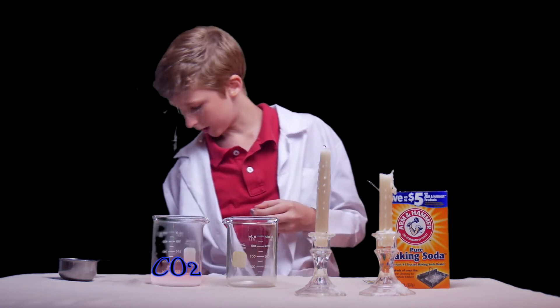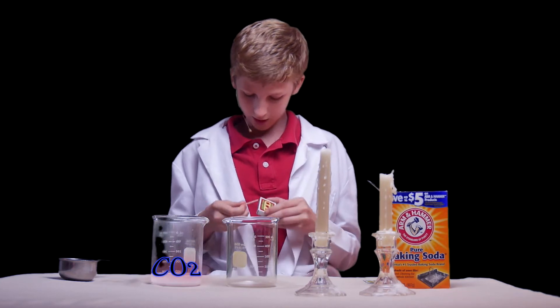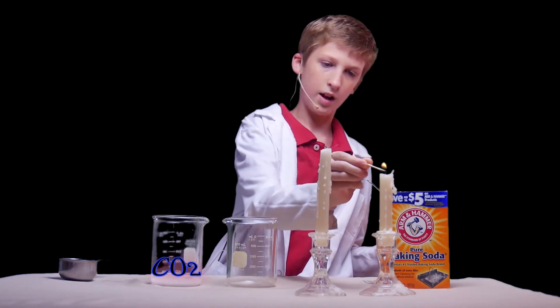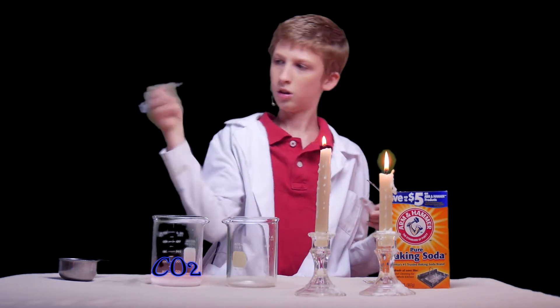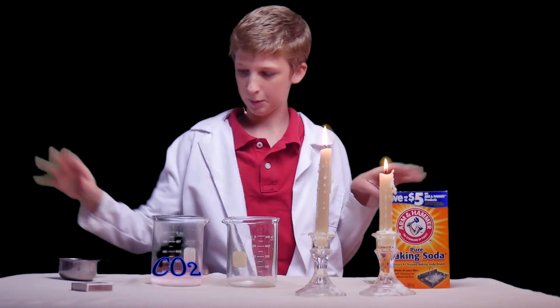We're going to put that down here, and then we're going to take a match and light these candles, as so. Now we don't need matches anymore, we can just put those aside.